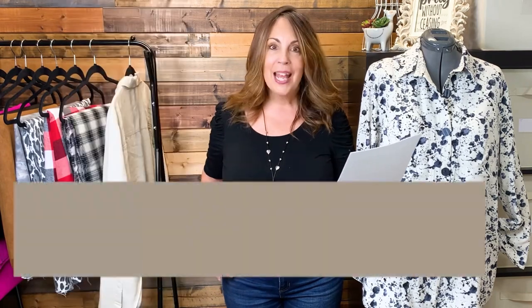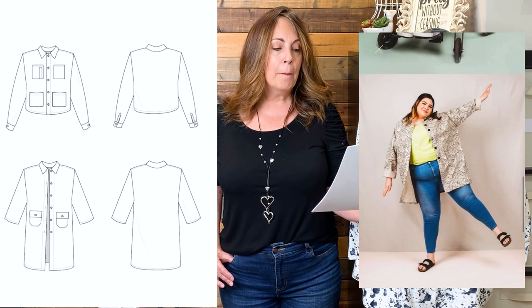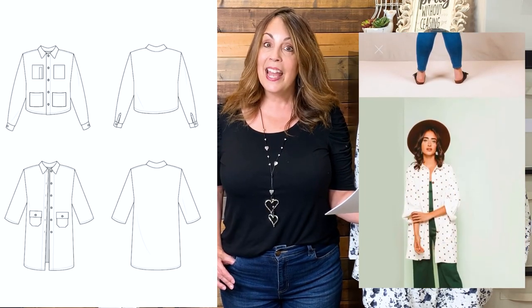The Ilford Jacket from Friday Pattern Company is a unisex pattern available as PDF or printed, in sizes extra small to 2XL — that's a 33-inch chest to a 46-inch chest. It features dropped shoulders and comes with two sleeve options: a placket sleeve with a cuff or a boxy sleeve in two lengths, plus pocket templates you can mix and match. Fabric suggestions are woven fabrics, and they have a sew-along on their YouTube channel. 5% of proceeds from the sale goes to charity.